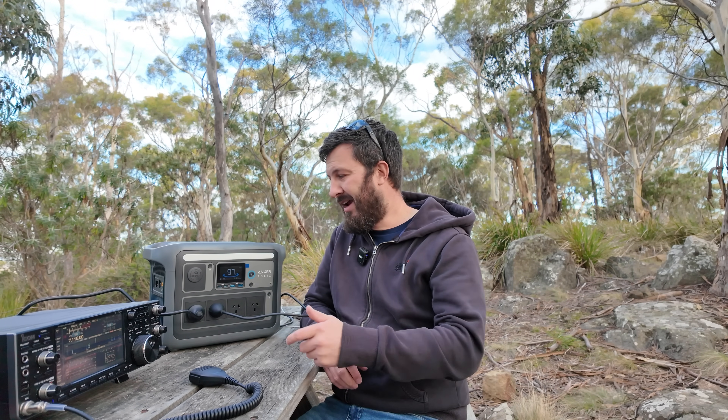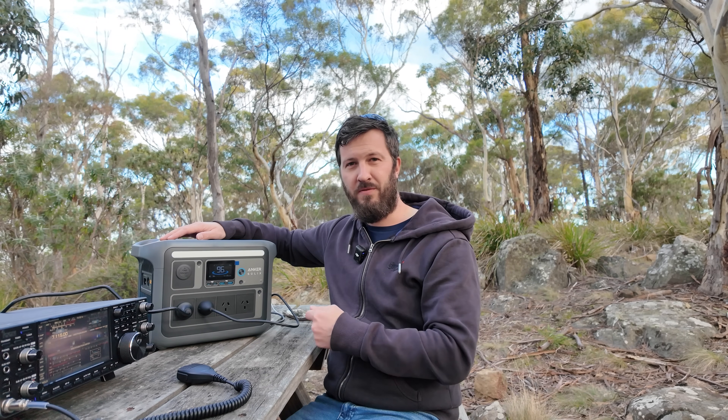I'm also going to be using this for some of my microwave stuff. We had our winter field day yesterday — I would have used this to power everything, because I've got my 40-amp power supply. Rather than having heaps of different batteries plugged up to all these radios, I'll have just one power supply running off the power station, and I can plug in my laptop, charge my phone, even make a cup of coffee with a kettle if I wanted to. Anker Solix also have a deal on at the moment — $500 off for their end of financial year deal, ending June 30th, 2025. There's a link in the description. If you want to watch my John Moyle Field Day microwave activation video, it's popping up on screen right now.